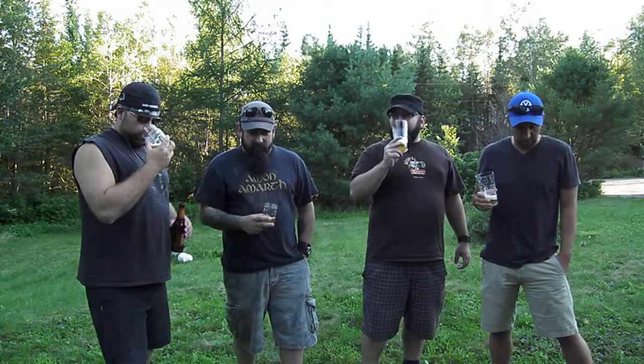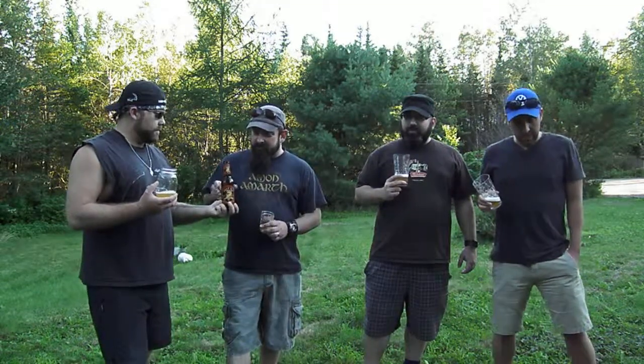Oh, very candy-like. I'm getting that too — almost like an orange gummy bear. It's like a fake kind of orangey taste. You could have that for breakfast. That's a breakfast beer. A lot of wheat beers are good for breakfast.